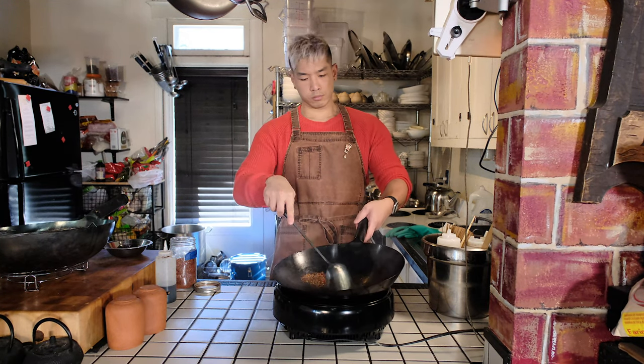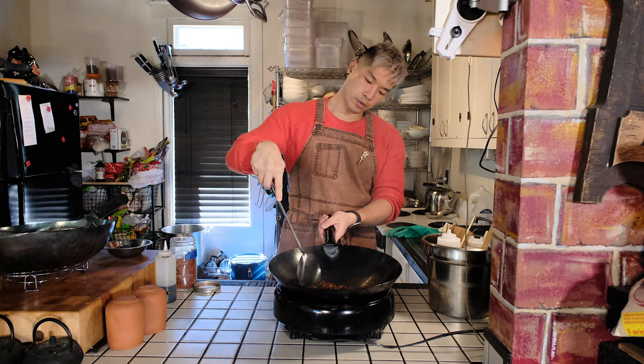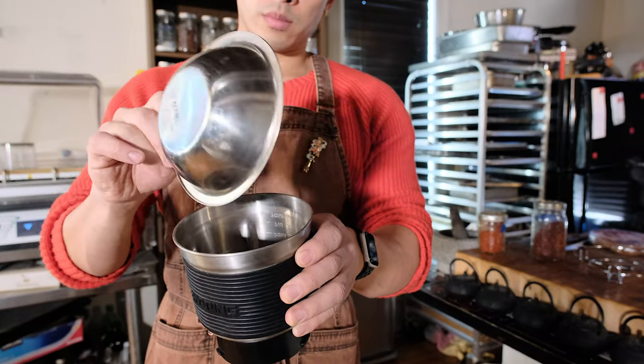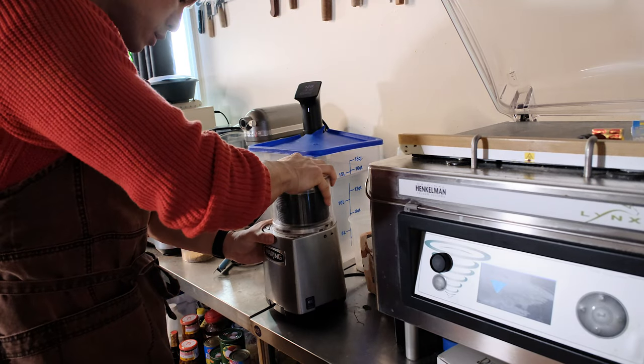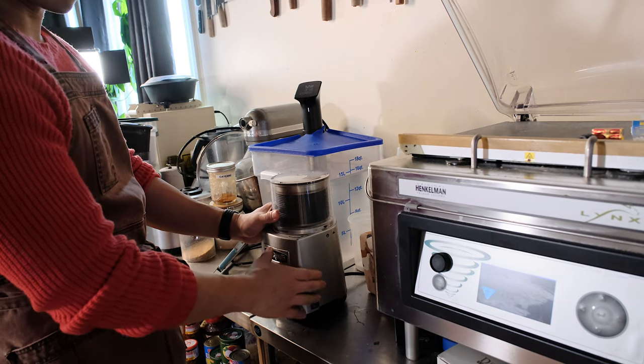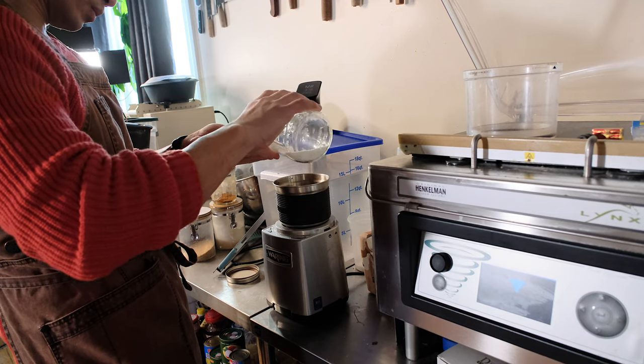You can also use Korean chili flakes if you don't have the Chinese kind. What you need to do is grind the Szechuan peppercorn, coriander, and cumin together, then separately toast the chili flakes first. Once the chili flakes start to release their aroma, add in your ground spices and toast them all together. Once it starts to get really fragrant and smoke a little, remove from the heat and set aside.